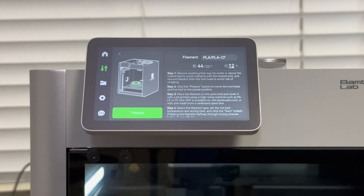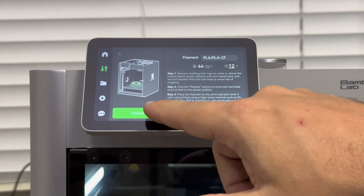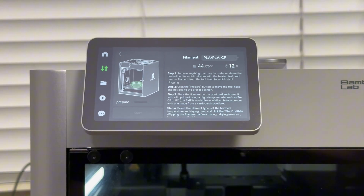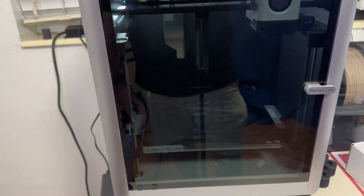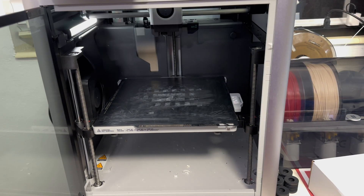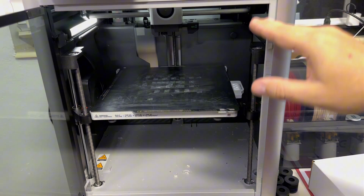I'm going to select PLA, and you really want to dry it for at least 12 hours — that's the best way to ensure the filament is fully dry. Hit Prepare in green, and the printer will run through a homing sequence and lower the bed all the way to the bottom.